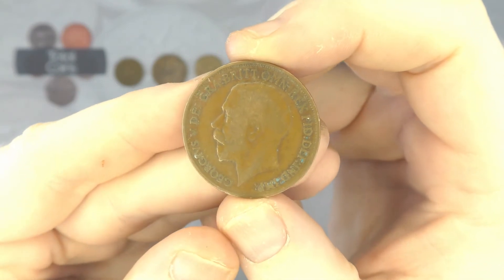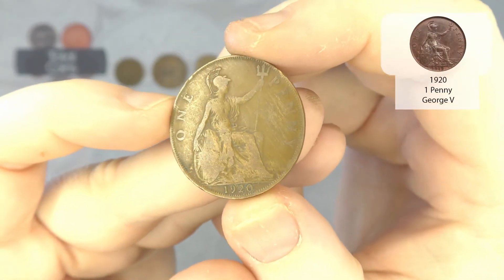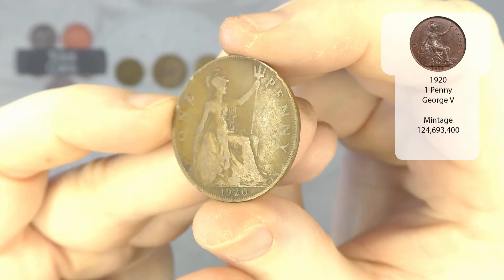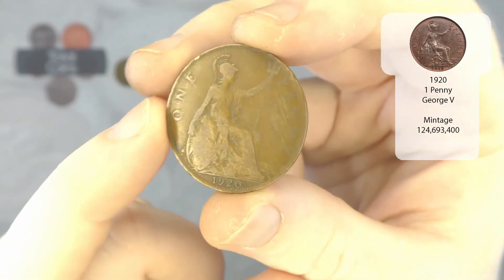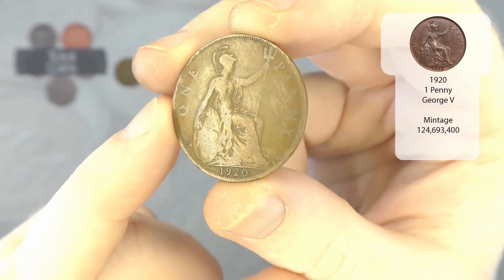We've got a George V one penny from 1920. It's a bit worn down on one side and there are some extra scratches on it, but if you think it's a hundred years old this year, that's quite impressive.